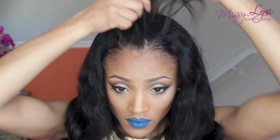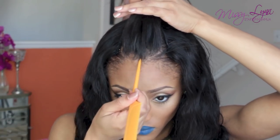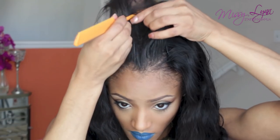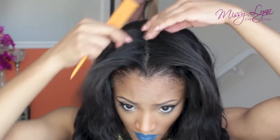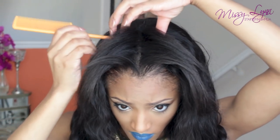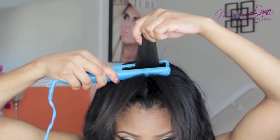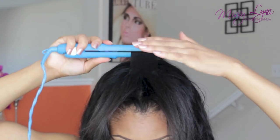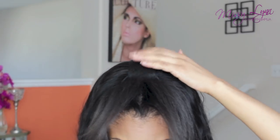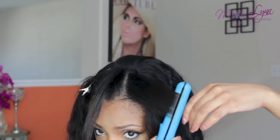Now that the unit is attached at the top, I'm taking the hair I've left out and making a middle part, evenly distributing the hair over the unit to make sure it's covered. Then I'm going to do a light heat pass using my mini flat iron from New Me, and this is just going to help blend my real hair with the Brazilian body wave unit.